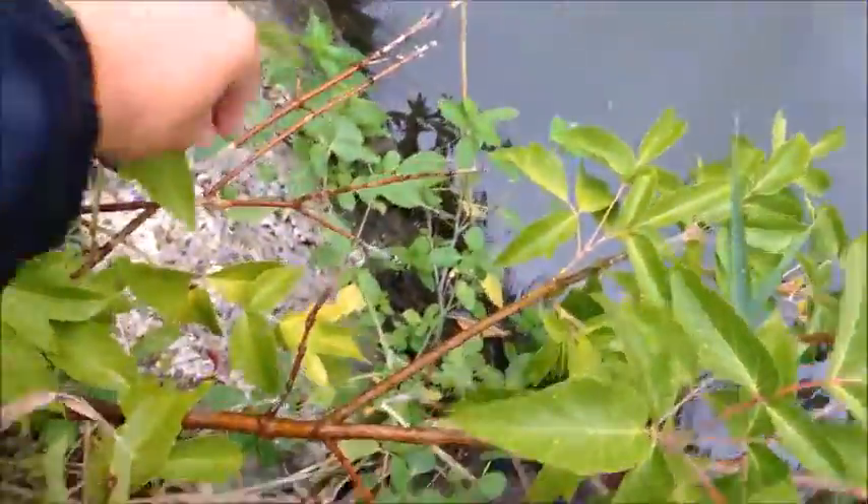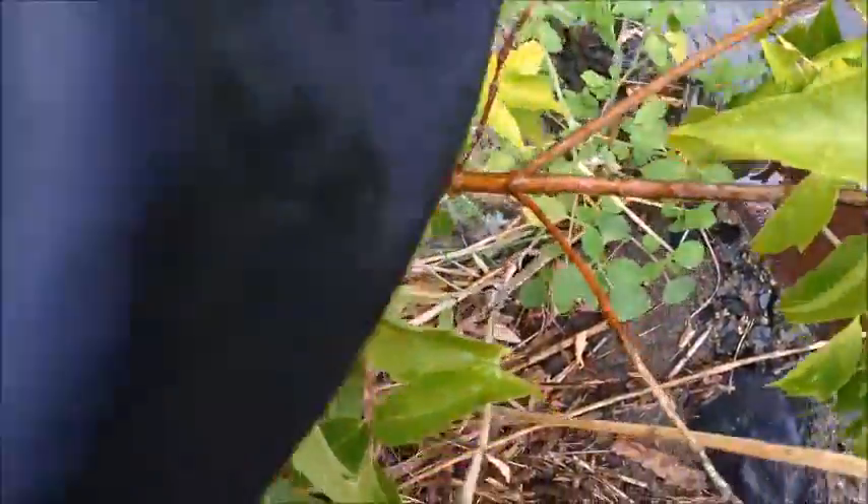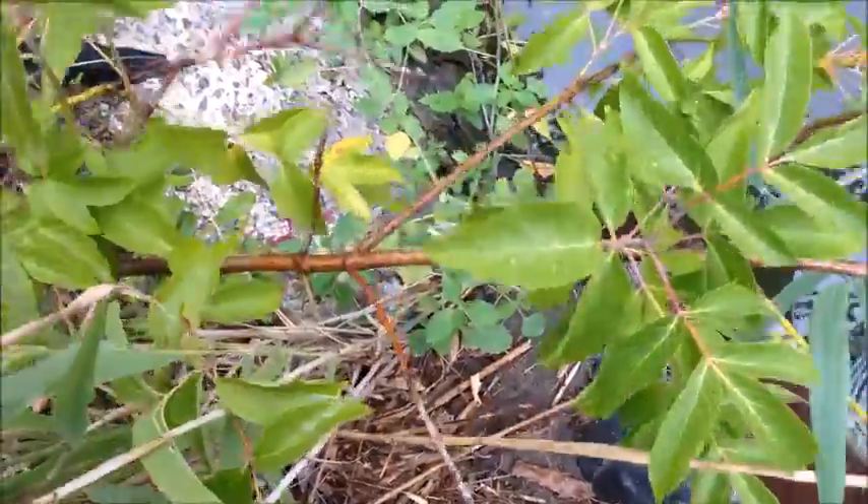I found it — there is my Senko! Got it unhooked. Okay, it just stopped raining, and we're going to continue fishing with the green pumpkin Senko.